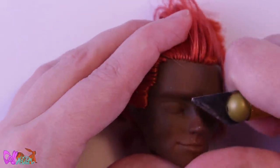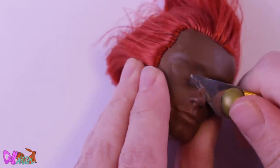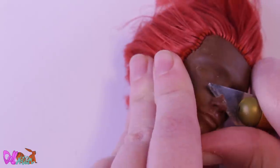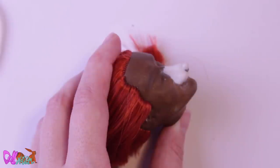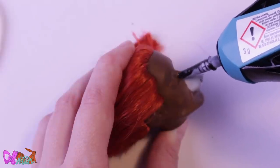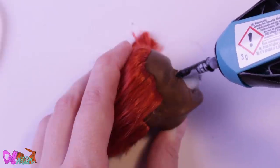Let's continue with his face. Like I already mentioned, Harris is an older character, so he'll be getting more animal features in his face as well. I cut off his original nose and glue it lower on his face. I fill in the rest with epoxy clay. When the clay is dry, I cover it with a small layer of super glue to prevent any cracks when I place the head back on the body.